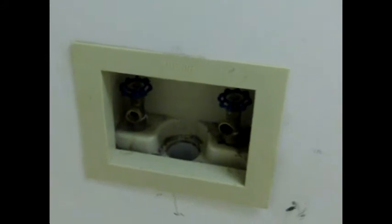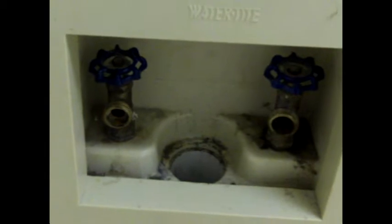Hey folks, John here, Home Inspectors of Middle Tennessee, to share with you a quick maintenance tip regarding washing machine faucets. I don't know if you can see this or not, let me get a flashlight on there.